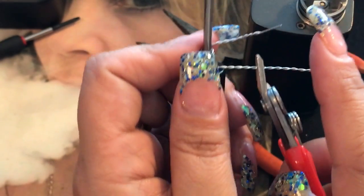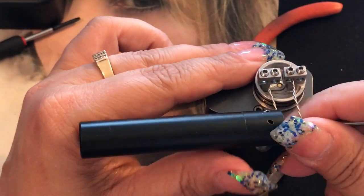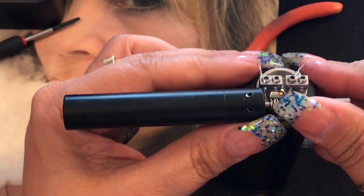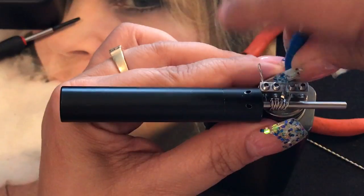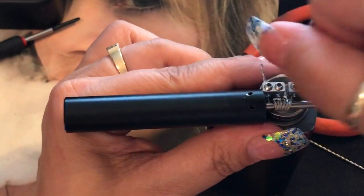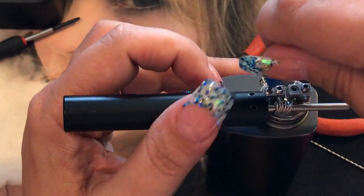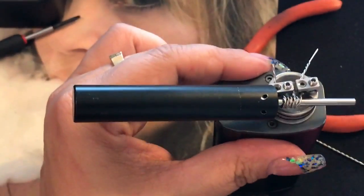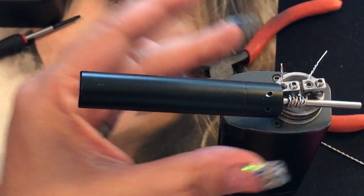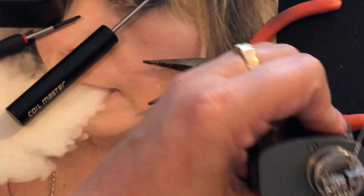Now we can put it in the RDA. I'll go ahead and put this in here — one in there, one in there — it fits perfectly fine. Then screw those down. I'll try to keep my hand out of the way. Screw it down, then the other one. Even it out so it's straight, and there's one coil right there. We'll go ahead and cut the leads and then start on the other one.